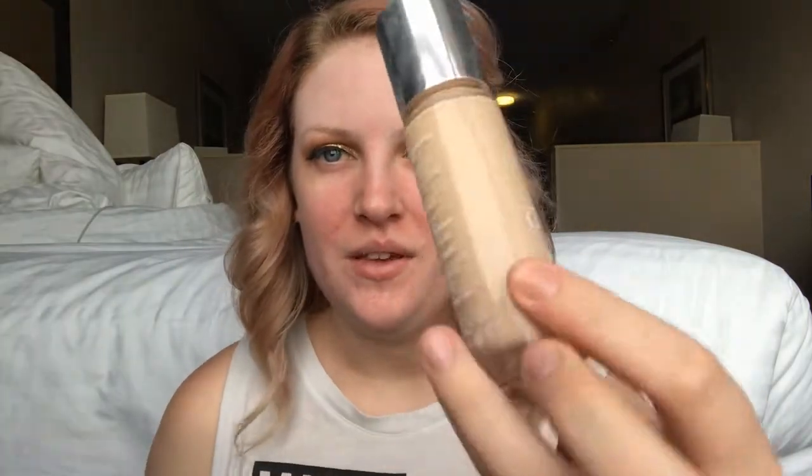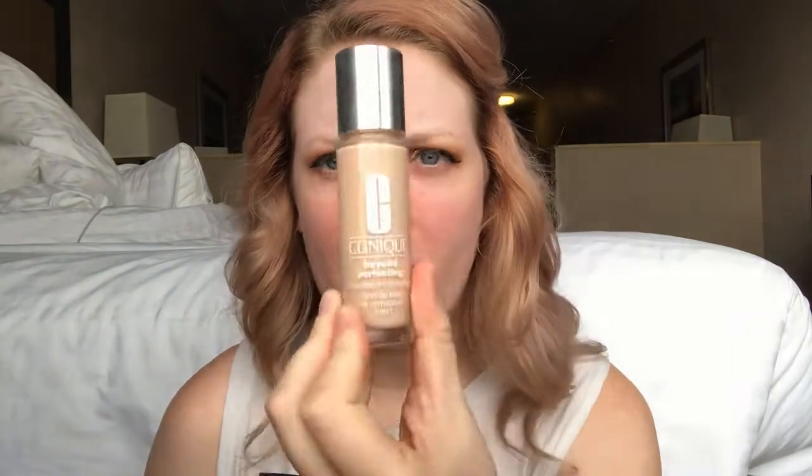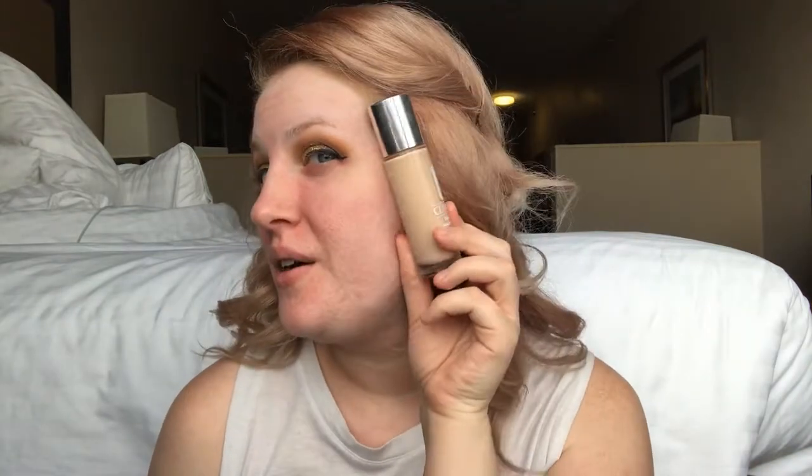For foundation today I'm using the Clinique Beyond Perfecting concealer and foundation. My best friend has been raving about it. I'm so pale that it's just a little too dark, so I'm also using a white foundation by LA Girl. This foundation has a weird applicator that really reminds me of Tarte Shape Tape, and I love the giant doe-foot applicator, so I'll dot this all over my face.